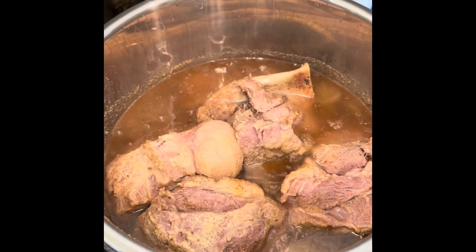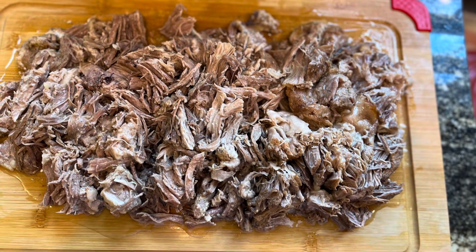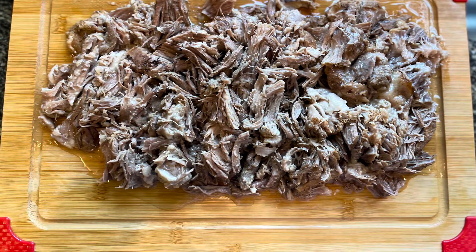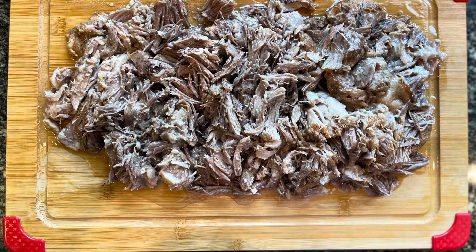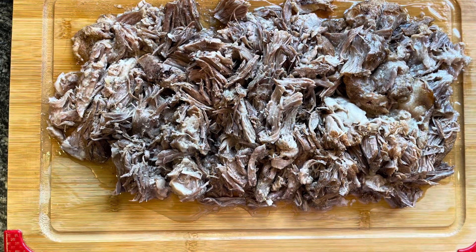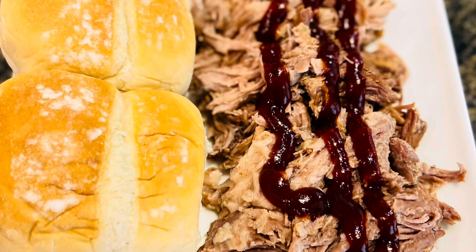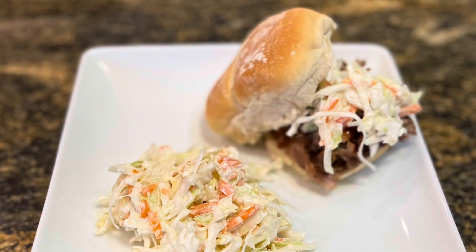Our Boston butt is complete — look at that! It cooked in the juices and onions and it is so tender. Let's head over, put it on that cutting board, and shred it up with those shredders. Here is your finished product — pulled pork ready to put in a sandwich, add on top of salads, put on top of rice. This freezes really well too, so go ahead and put it in some bags or containers and pull it out whenever you're ready. Top it with a little barbecue sauce, make sliders or sandwiches, add a little coleslaw — there are so many things you can do with it.